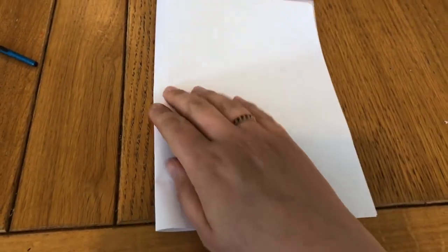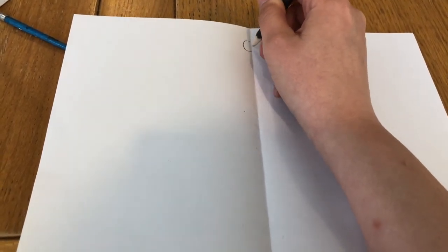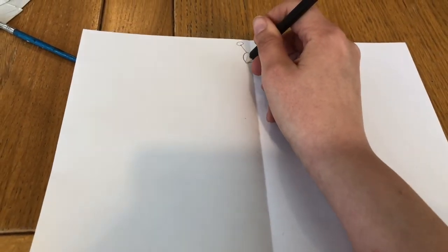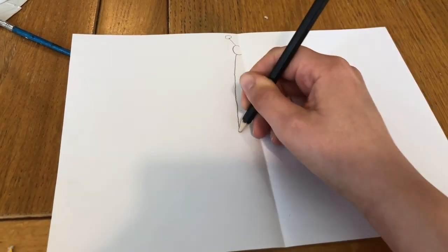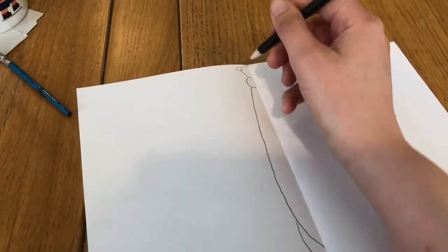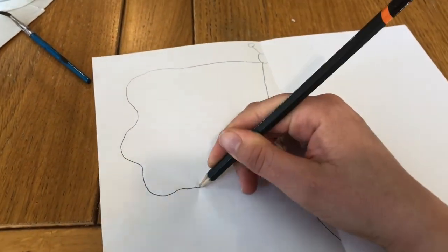Take your piece of paper and fold it in half so that it looks like this. Now open it again and take your pencil. On one half, you're going to draw half of a butterfly — half a head and one antennae. Then you're going to draw half your butterfly's body and then your butterfly's beautiful wings.